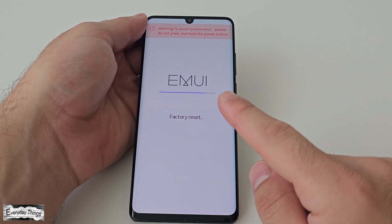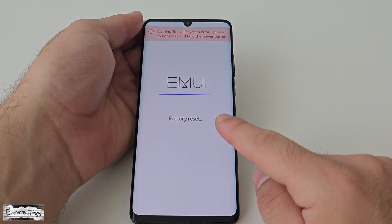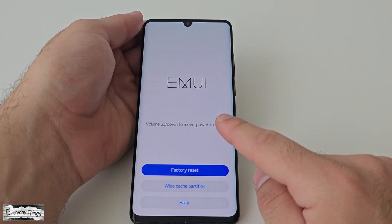The factory reset will initiate, which might take a few seconds depending on the size of your data. Ensure you don't restart or turn off your phone during this process.